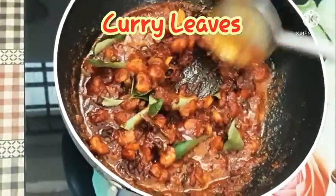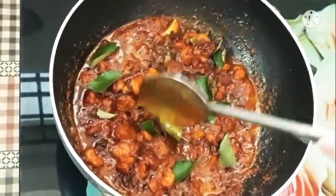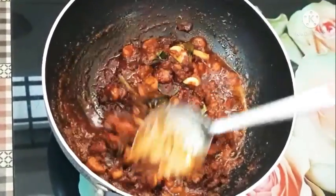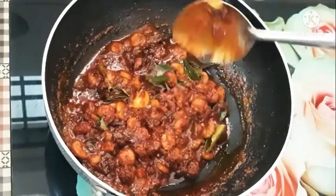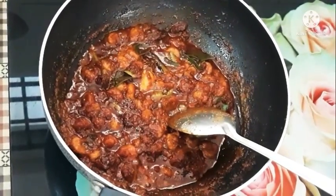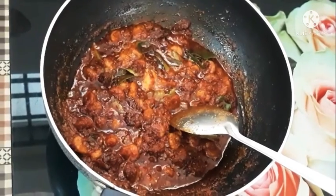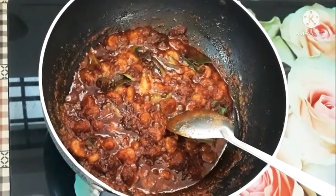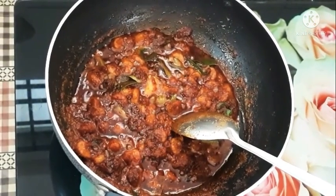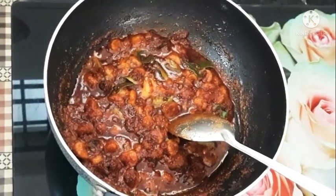Now add some curry leaves along the top. Add a lemon to the heat on the stove. Add a little bit more. It will taste good.